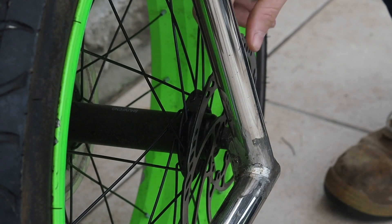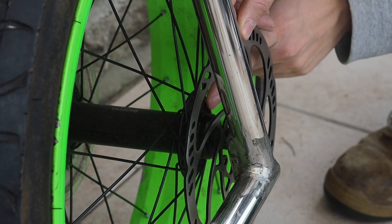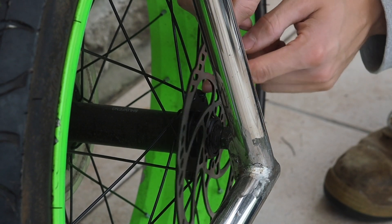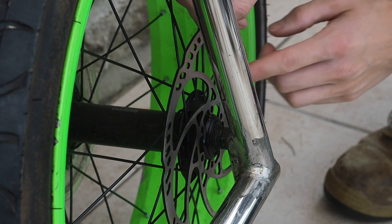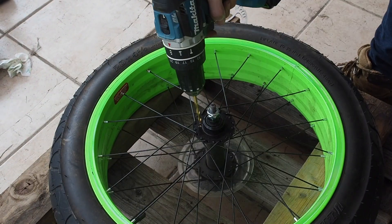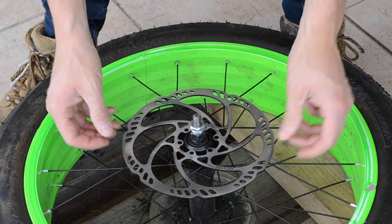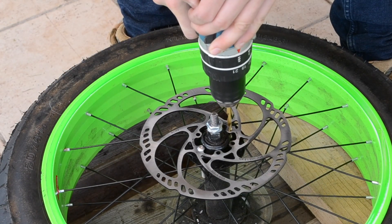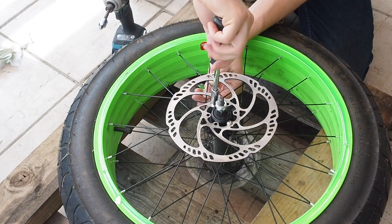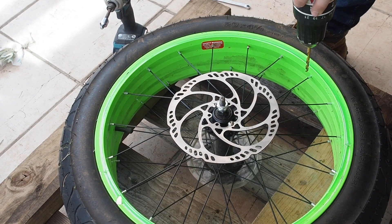Now we've got the front wheel sorted, I just need to do the same on the back. However, this hub doesn't have any pre-drilled holes in it, so I'm going to put my own holes in to match up with the disc. Once I've got two holes in I can clamp it down with two of the bolts and hold it in place so I can get a good alignment for the remaining four holes using the drill to mark the hub.